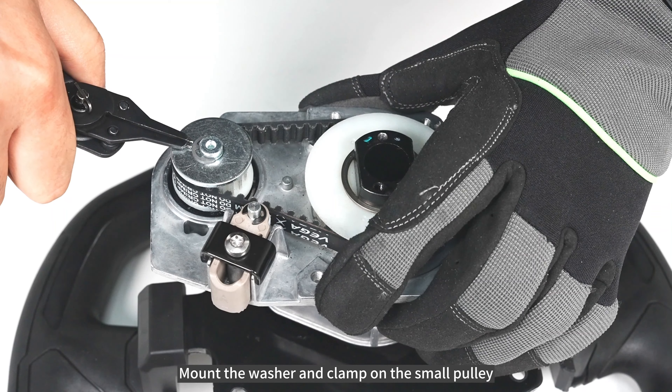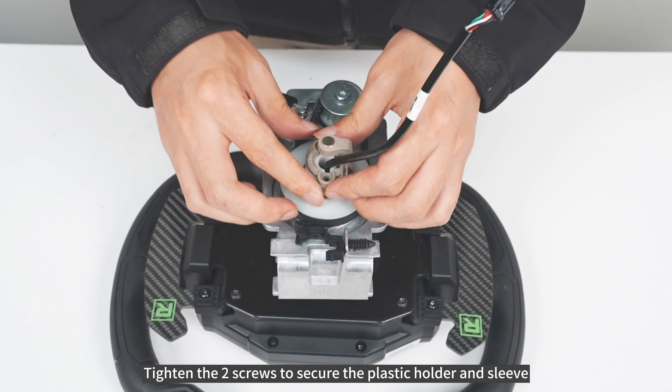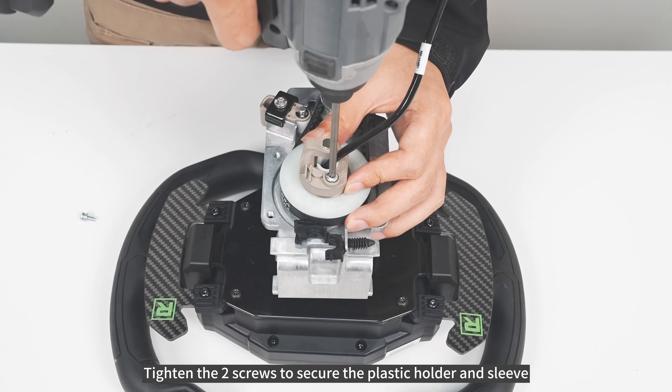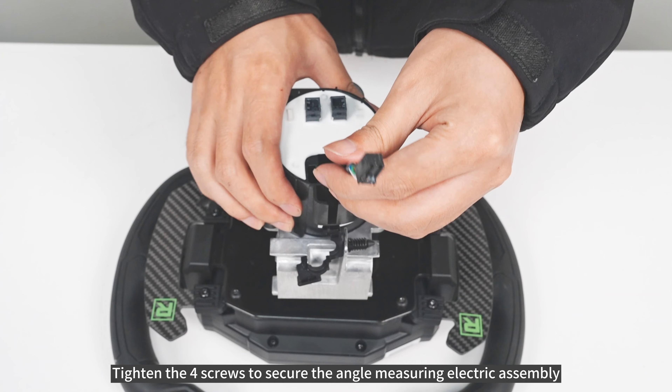Mount the washer and clamp on the small pulley. Tighten the two screws to secure the plastic holder and sleeve. Tighten the four screws to secure the angle-measuring electric assembly.